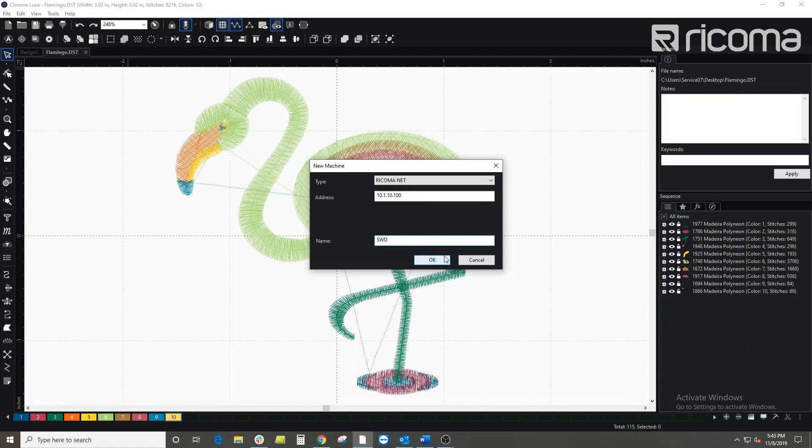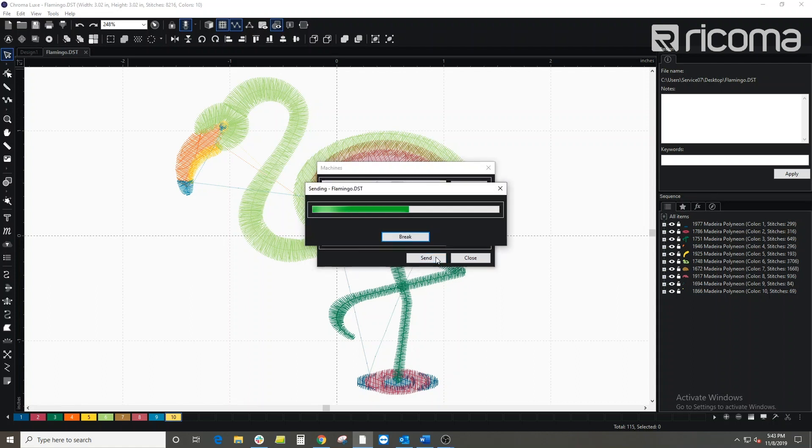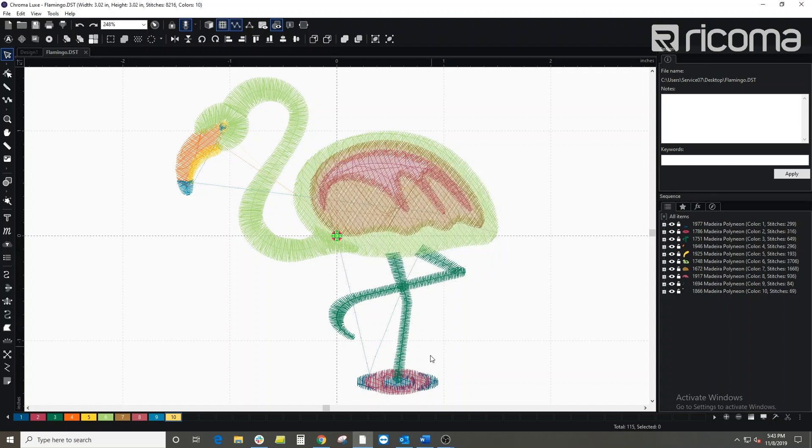Name your machine, then click OK. Now select the machine and choose send. Once the file has been sent, you will see a completed loading bar. You may now close out of this screen and go to your machine to locate your file.